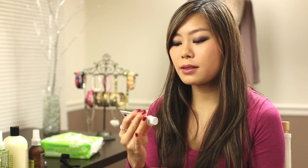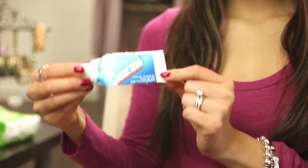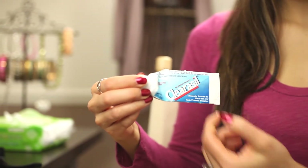After the eye cream, I use a blemish cream if I have any blemishes. The one I use is the Claricell Maximum Strength Blemish Cream. I like it because it's light and effective — I just put a little bit on any blemish I see, and in the morning I definitely see a difference, so I recommend trying it. Just be careful if your skin is super sensitive, as it does contain benzoyl peroxide.